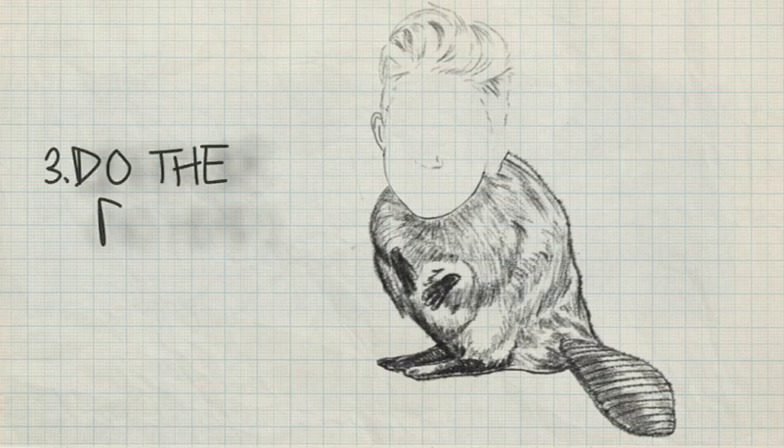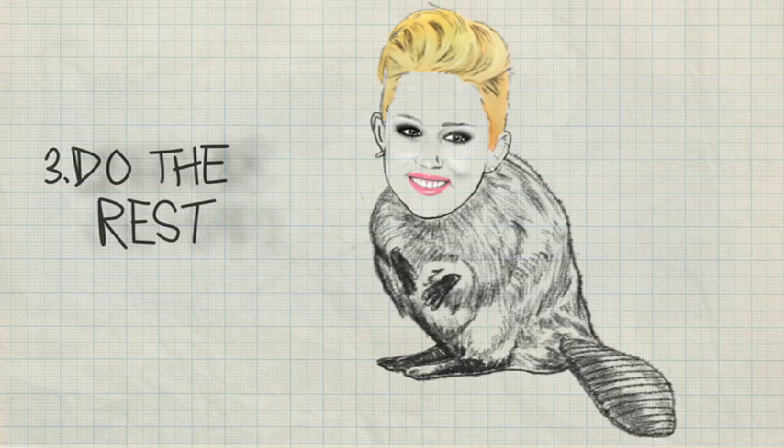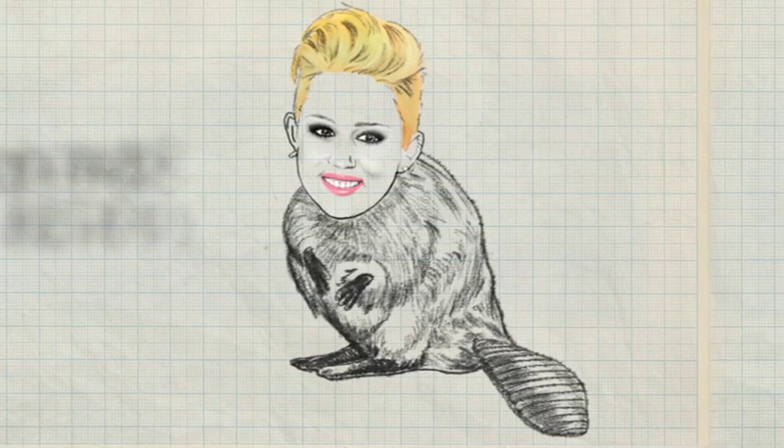Step three: moving on. Step three is to finish the rest of it. And we're done. I think it looks great, I think it looks funny, I think the concept is funny, and I like it. I'm proud of it. Good-looking kid on a beaver body. Pretty silly.